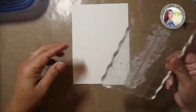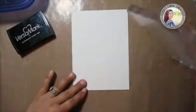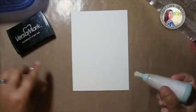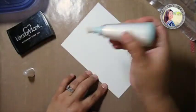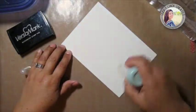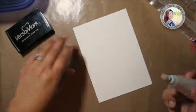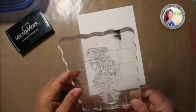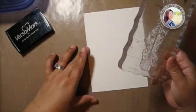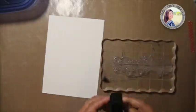I'm going to stamp this — I used Versamark to ink it up. Before I stamp, I want to use some baby powder in a brush-tipped container to work as an anti-static for stamping and embossing. I did that, and I already have it inked up, but I'm going to add a little bit more just to make sure we're good.